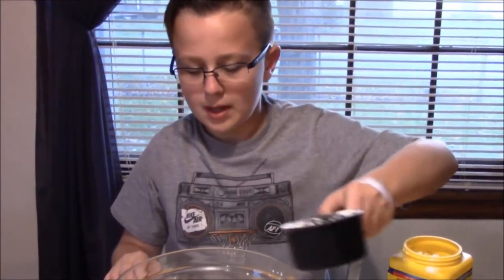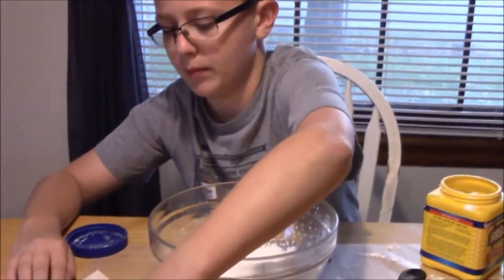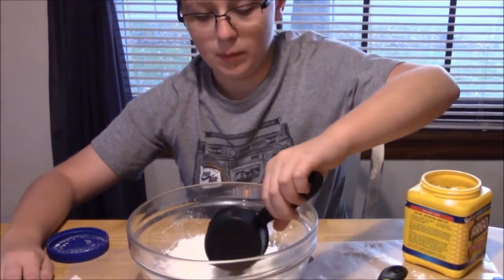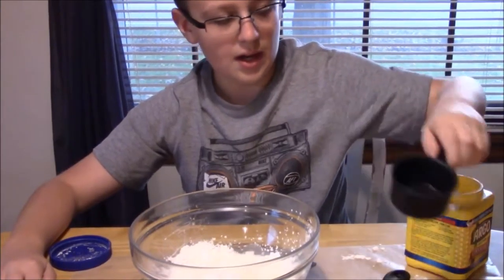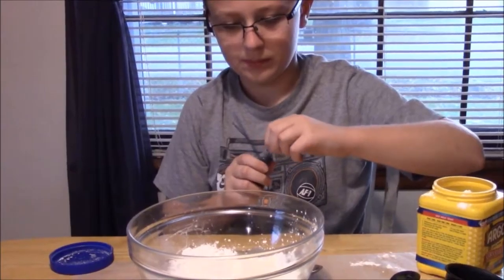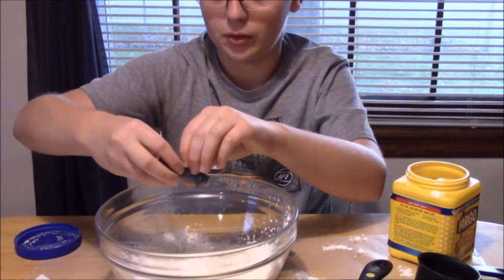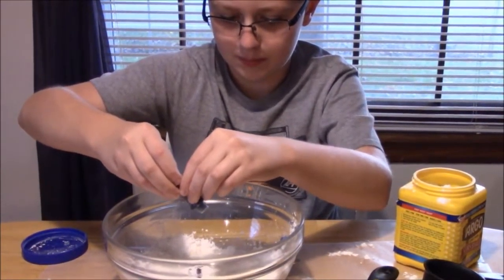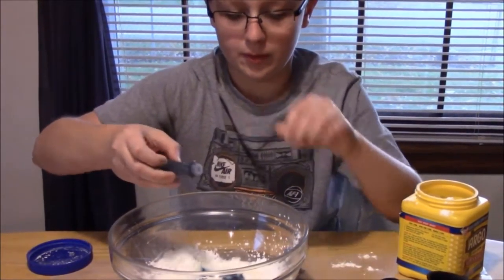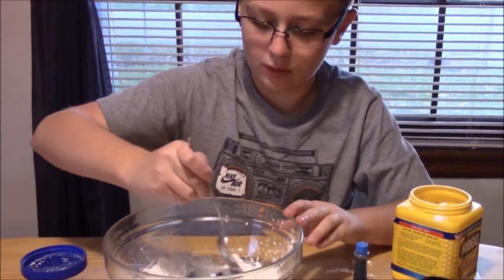Pour this in, and then we're gonna need a half a cup of water. Pour this in and a few drops of your color — just a couple drops of coloring. Don't squeeze too much. And we're gonna need to mix it up with a mixing spoon.